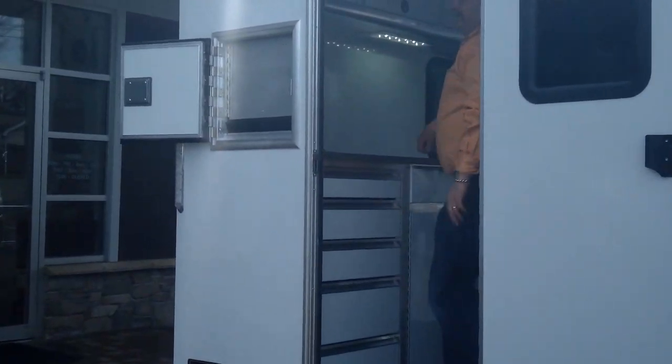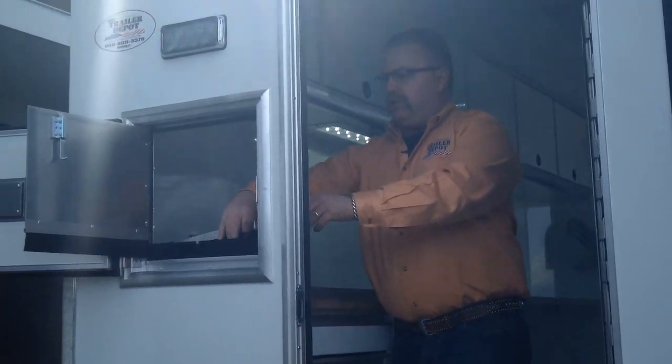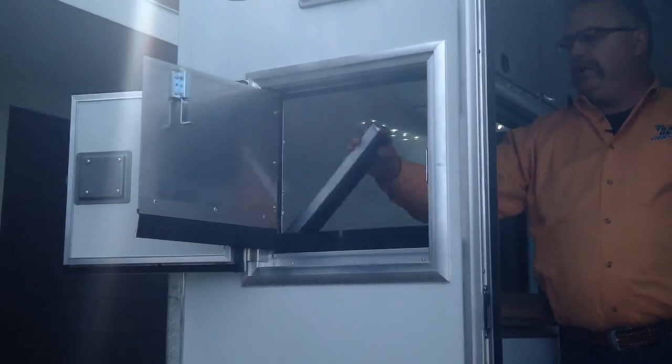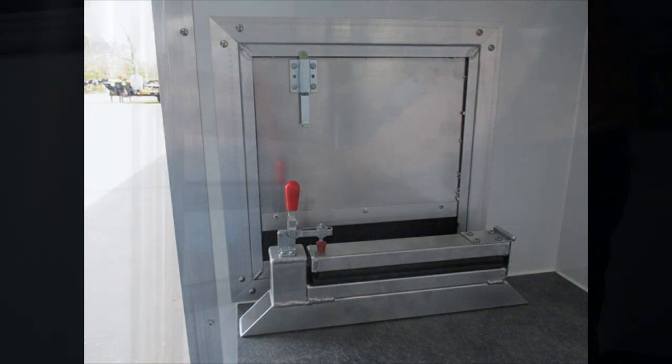Tons of storage inside. When the cable comes in, there's a cable clamp right inside the door here — you put the cable inside and clamp it down so it doesn't move on you. Lots of storage with the drawers as well.